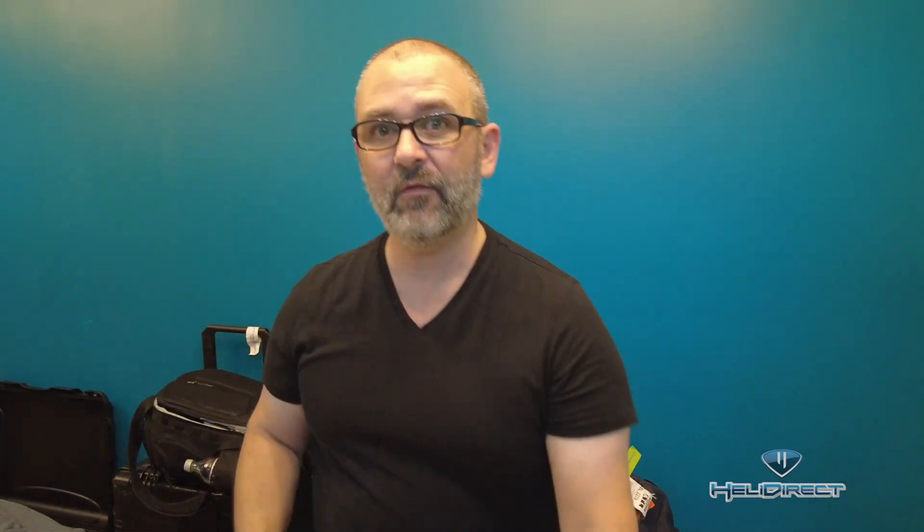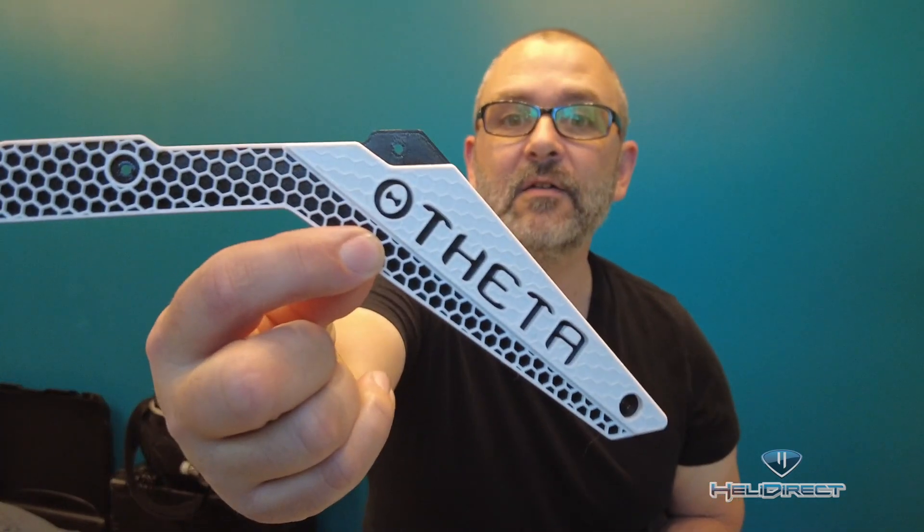I kind of pre-opened some of these boxes just to make this faster. We have a YGE Sapphire 125 ESC for the RAW 580, a little swash leveler, an Eagle Drift 4025 HT1050 motor, and the YGE telemetry cable from Mr. Rob Cherry. Check it out.